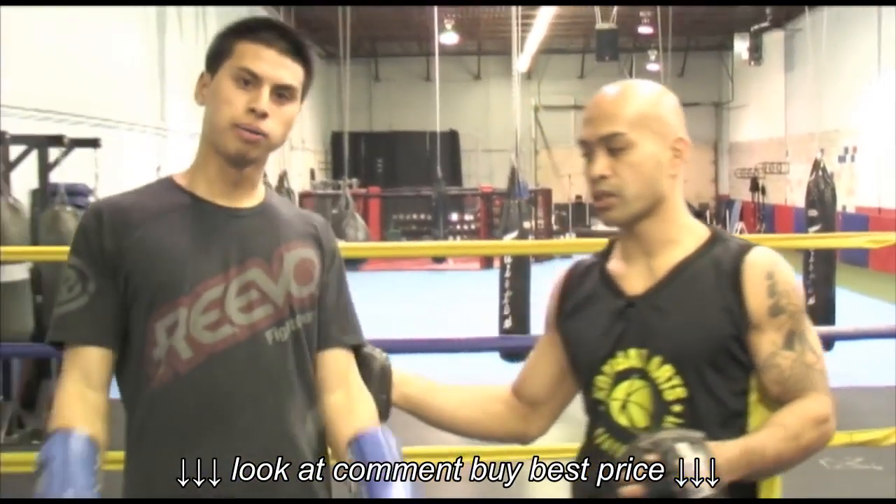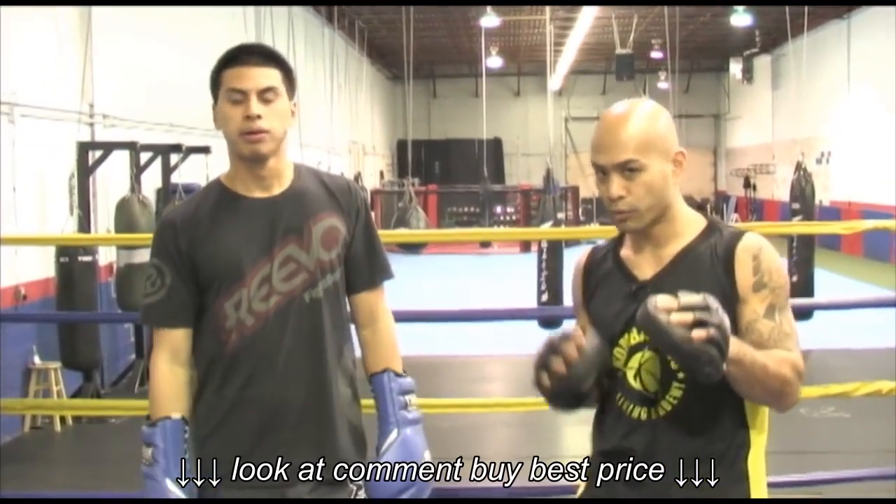Hi guys, this is Joey DeLos Reyes from the Combaters Training Academy. I'm here with our boxing coach today, Sean Fuginsio. Today we're going to work on basically how to hold the focus pads.